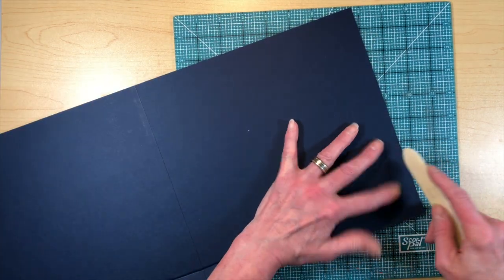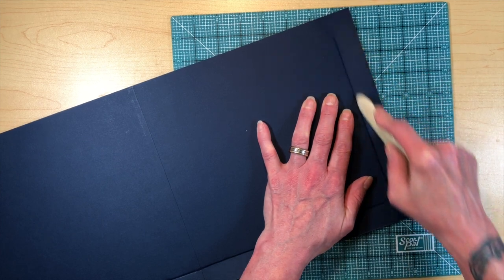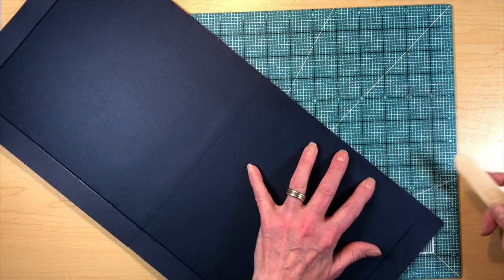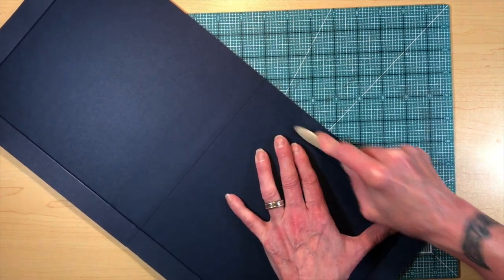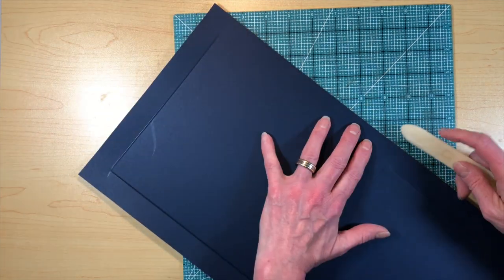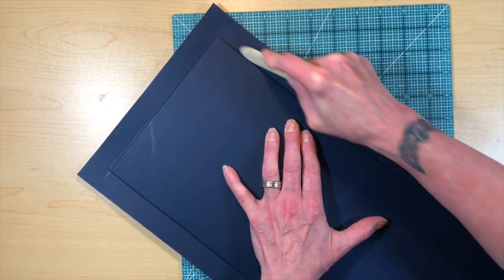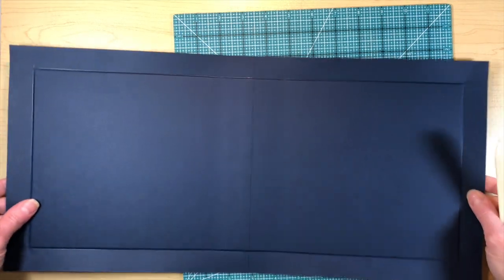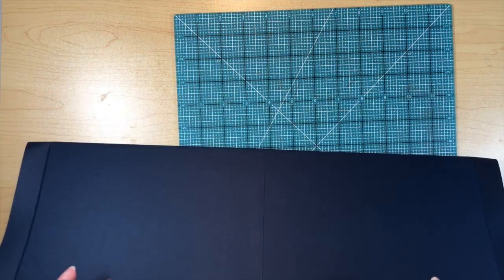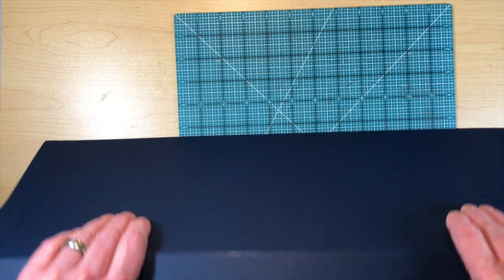For years I was kind of scoring on the opposite side, and one day I realized that wasn't quite the right way to do it. This technique takes a little practice and you have to be gentle, but it works really well for training your paper to go around where you want it to go. I'll do that all the way around, then gently fold the paper in the direction I want it to go to help train everything.